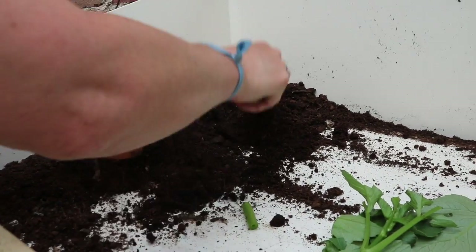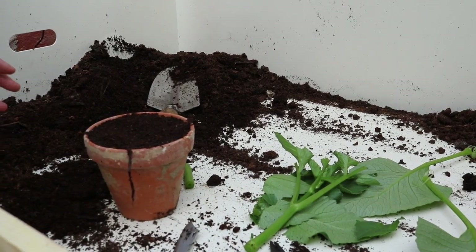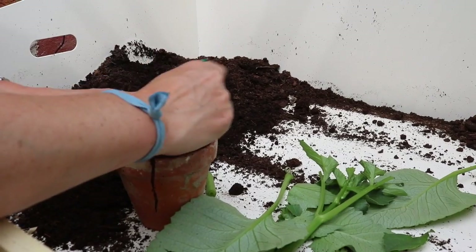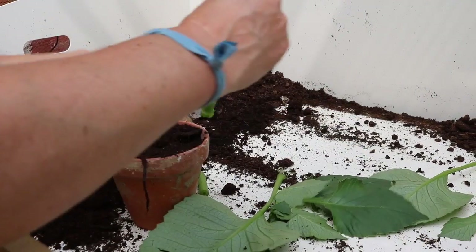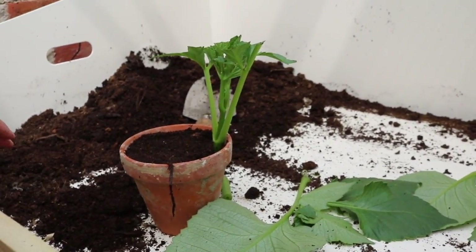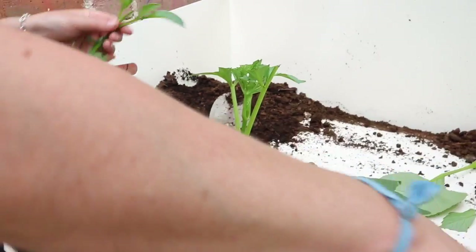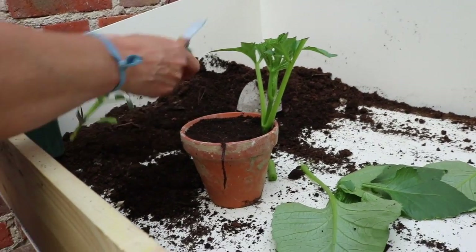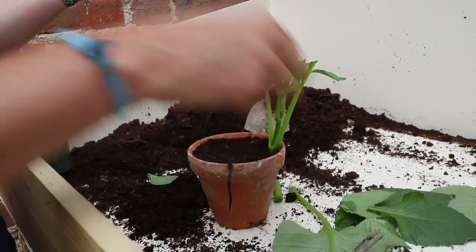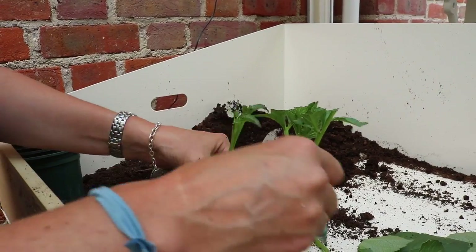Get a pot — a plastic one or a clay one — fill it with some compost, make a little hole at the side, and poke in your cutting. That is all you have to do. I'll quickly do this other one as well. Again, just reduce the surface area of the leaves. This one, because I took it from the tuber, I'm not going to cut it across the leaf node — just poke it in. Two free plants.